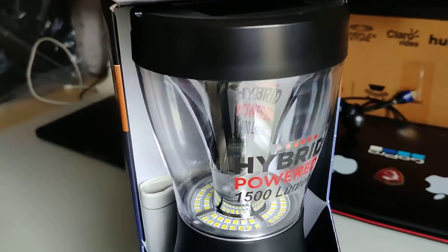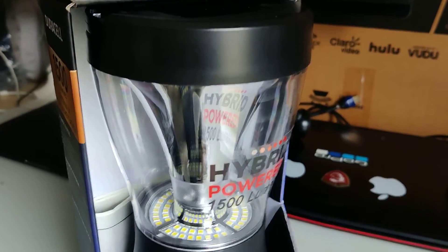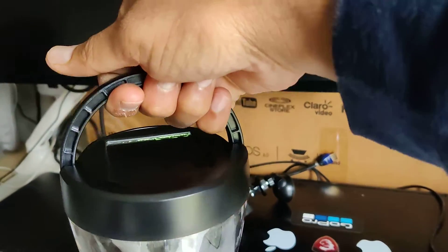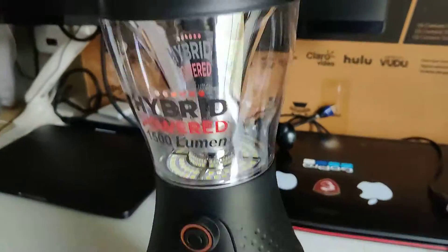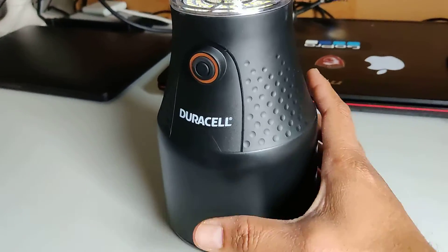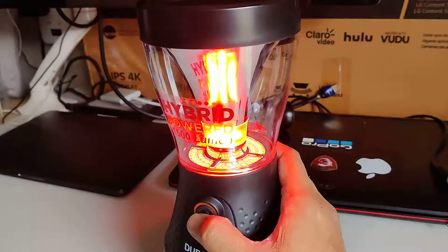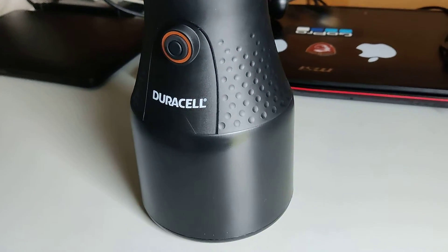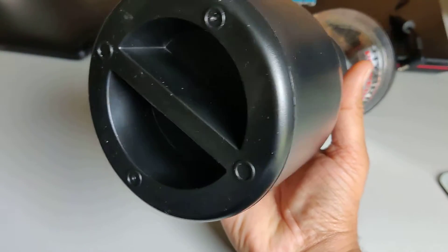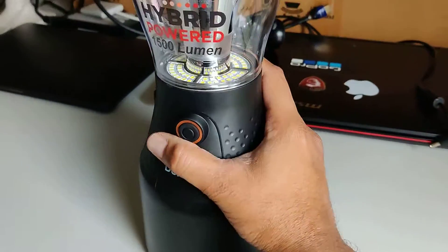Let me bring the product out so you can get a better idea. I just removed it from the box. It supports a handle like this so you can carry it easily when going outside, and you can put it on a table to use it. They also have a removable bottom cover where you can insert the D batteries.